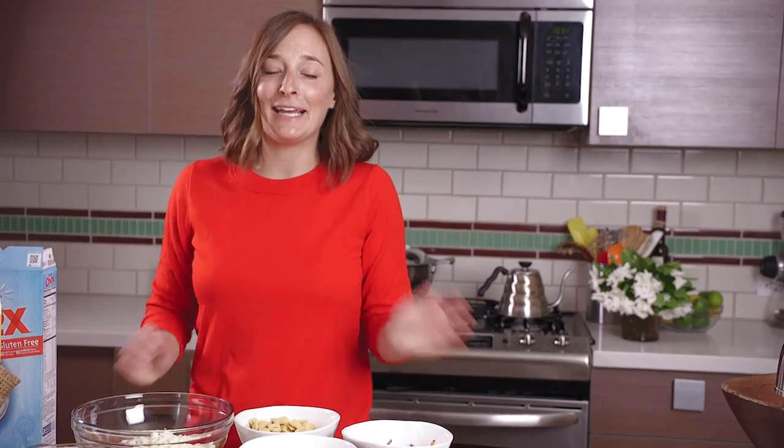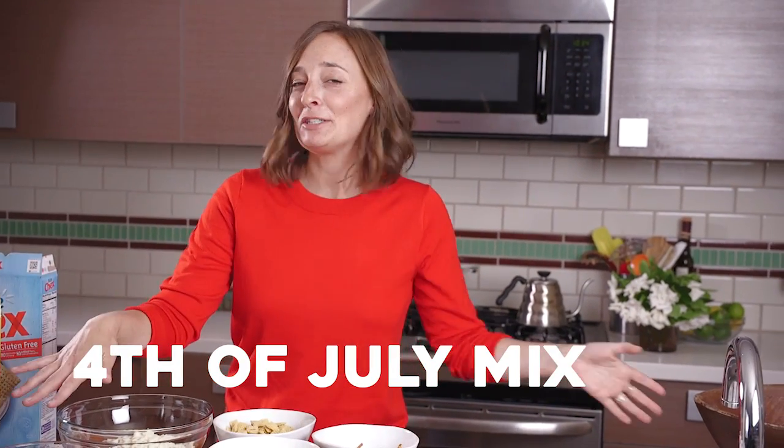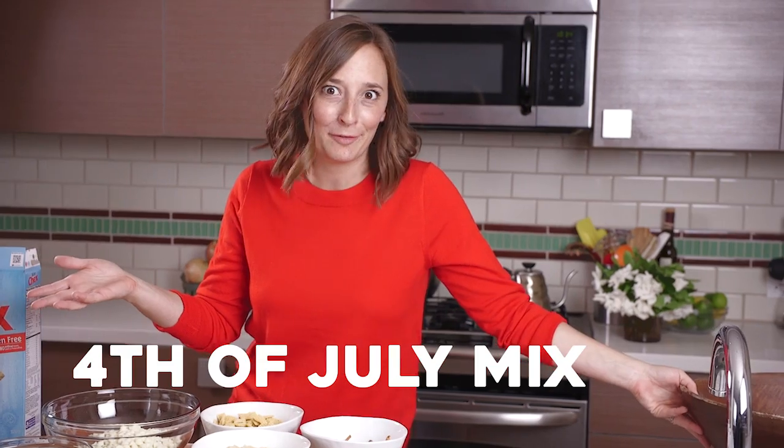Hey guys, it's Gabi from What's Gabi Cooking, and today we're making one of my favorite recipes, Fourth of July mix. I've made it before for Christmas and called it Christmas crack, but we switched up the color of the M&Ms so it's festive for Fourth of July.